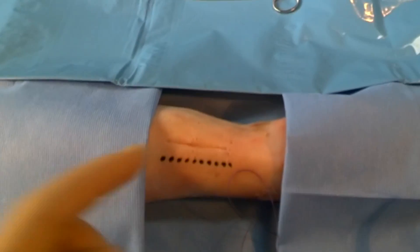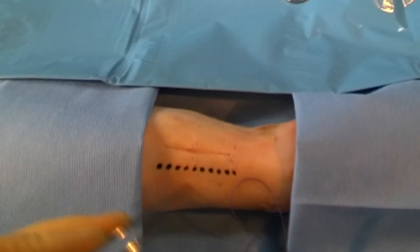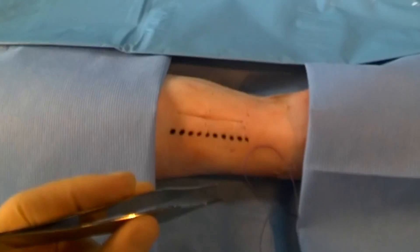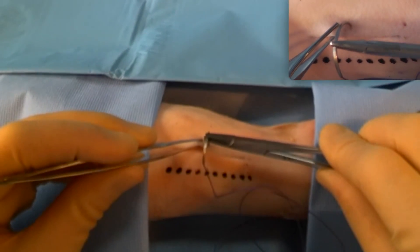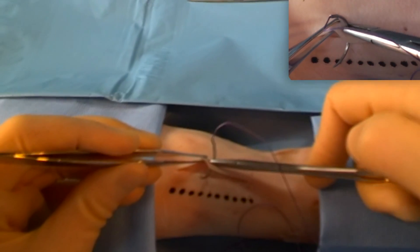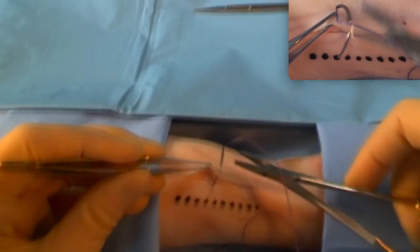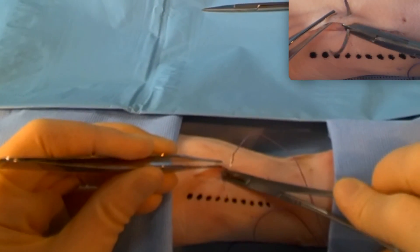Here's our wound with some half-centimetre markers. We're going to aim to do a suture approximately every centimetre. We're going to pop the needle in at 90 degrees to the skin, so perpendicular, coming out into the middle of the wound, using the curve of the needle to go through the wound.